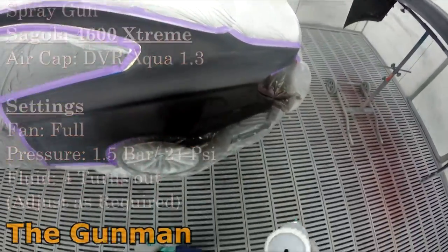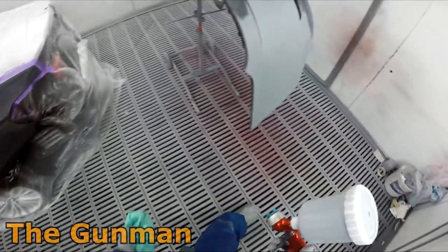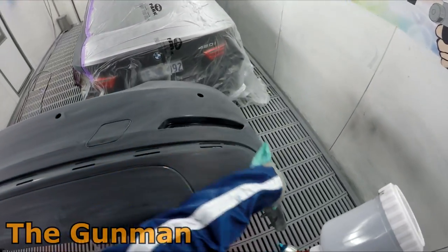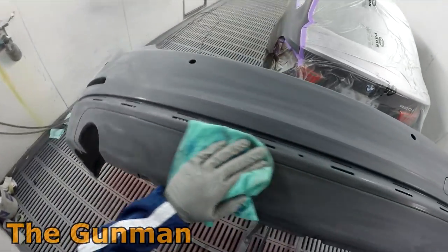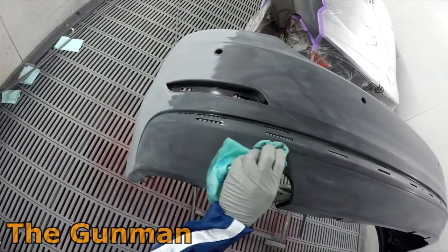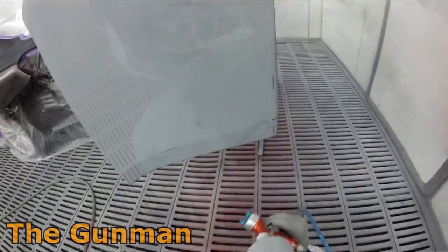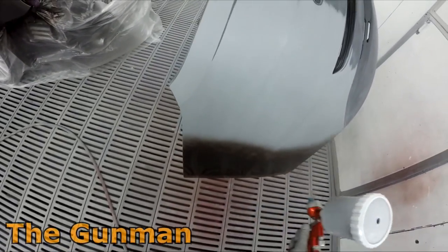Not to worry — we wiped the entire job down with prep sole, obviously, or wax and grease remover. I've been giving it a good tack cloth. I'm using the DuPont Sontara tack cloth — I reckon they're pretty good. I'm obviously just making sure I get inside all the nooks and crannies to make sure there's no little bits of dust that's going to fly out once I start painting. I've already given it a really good blow down but sometimes the lint-free cloths even do leave a little bit of fur behind, which is why we always use that tack cloth.